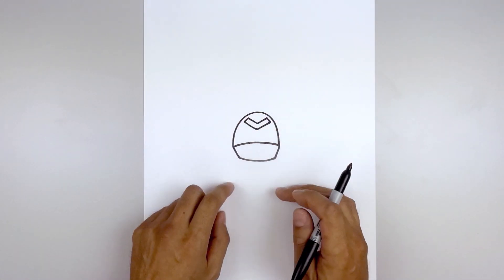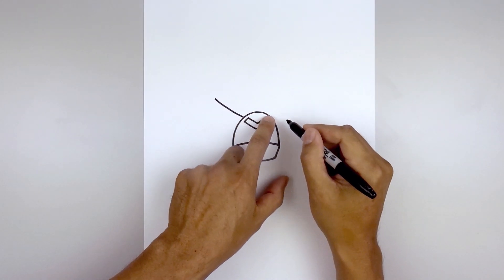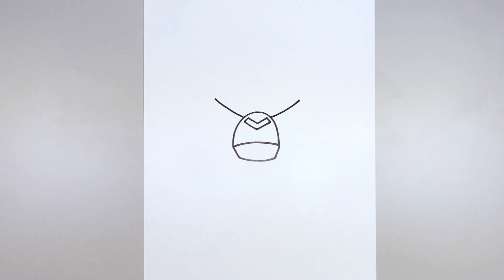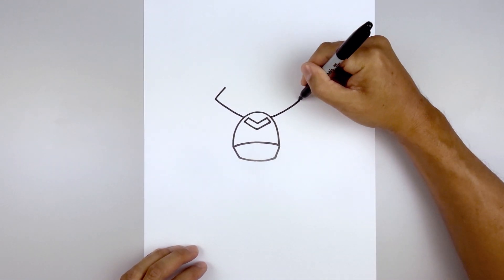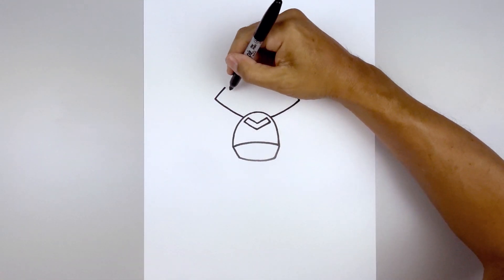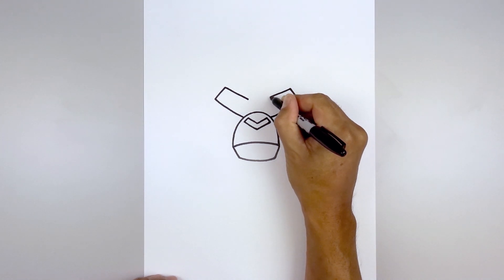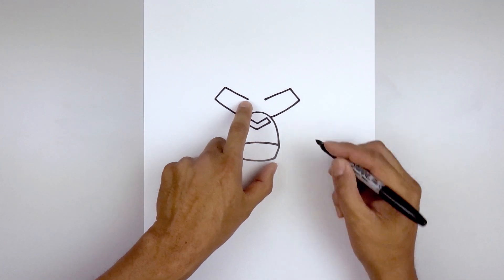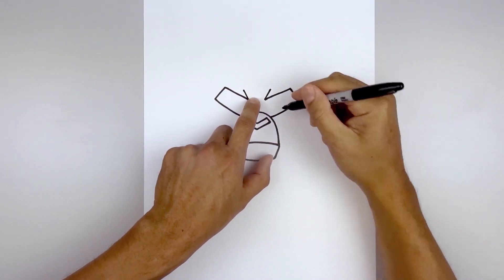Now we're going to tuck the brow in behind the top of the muzzle. Let's start over on the left side, just going to curve the brow going out and up. Line this up on the right side going in the opposite direction towards the same height. Let's flatten off the end of the brow — start back on the left, go up and in a straight line. Draw a straight line coming back in but we want to leave a gap in the center. Then we're going to add two points in the center of the brow, start back on the left and go up and out on both sides, then come down and in towards the middle.